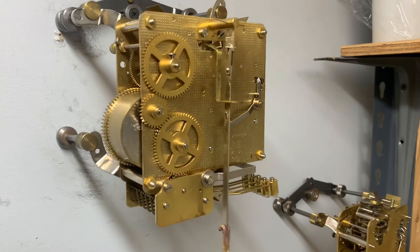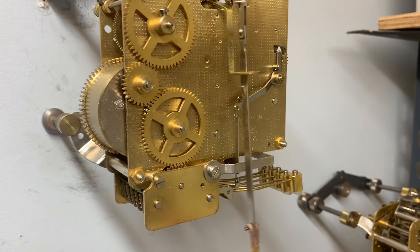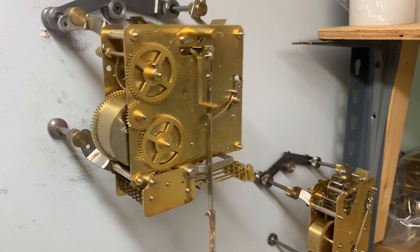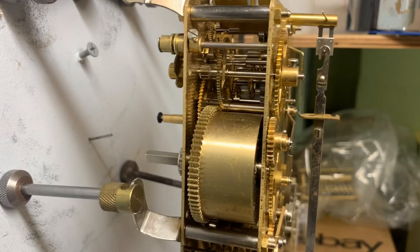Hi everyone, welcome back to the clock shop. This is Jim with JR Clocker on eBay. Today we have a Hermle 341-020 with a date mark of H. It's a 45 centimeter model and this is new old stock.